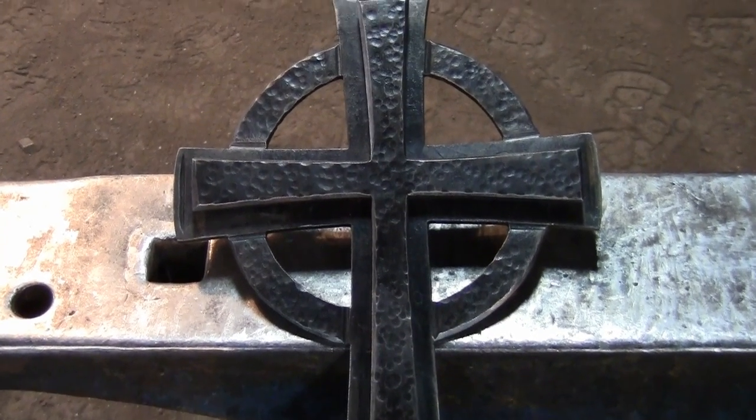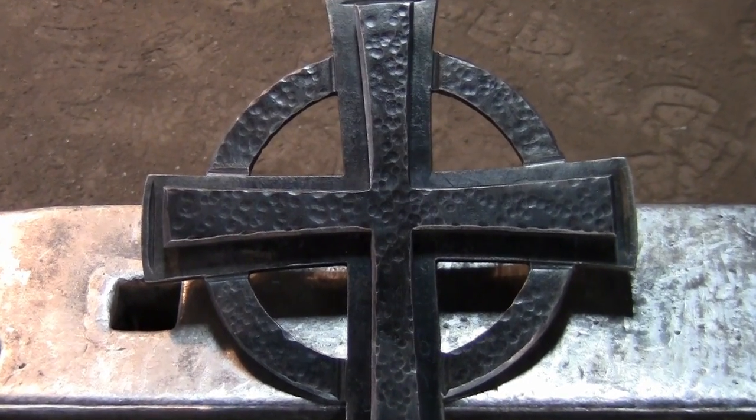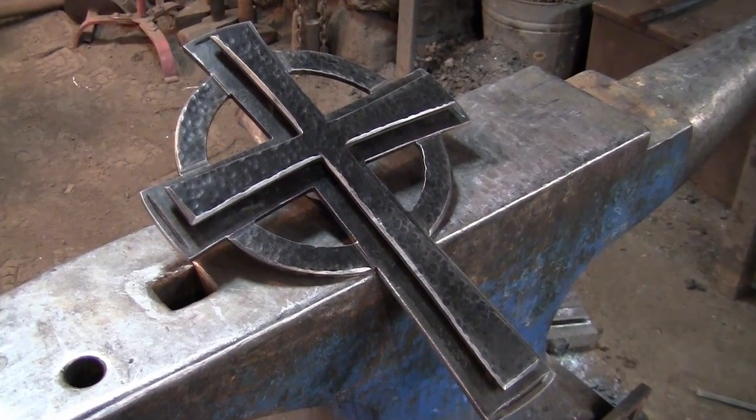For this cross, we put a small spacer between the pieces to give it more depth. There is no right or wrong way to do this.